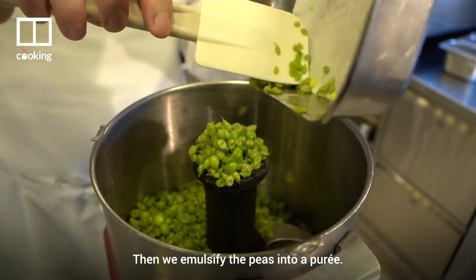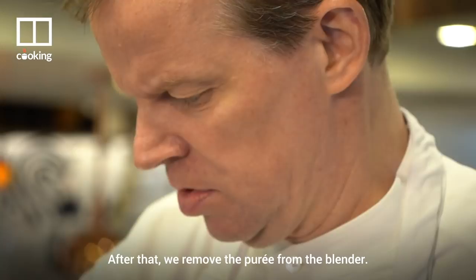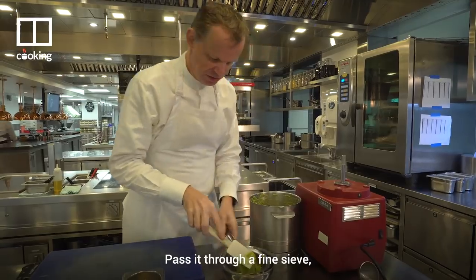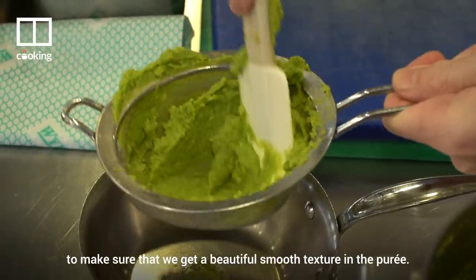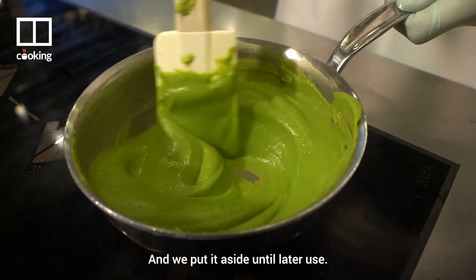Then we emulsify the peas into a puree. After that we remove the puree from the blender and pass it through a fine sieve to make sure that we get a beautiful, smooth texture in the puree. Then we put it aside till later use.